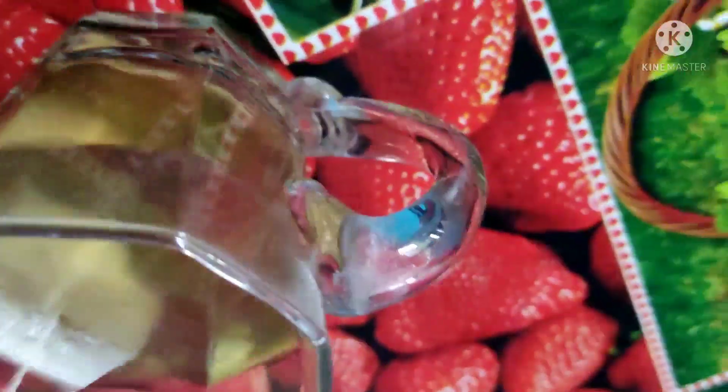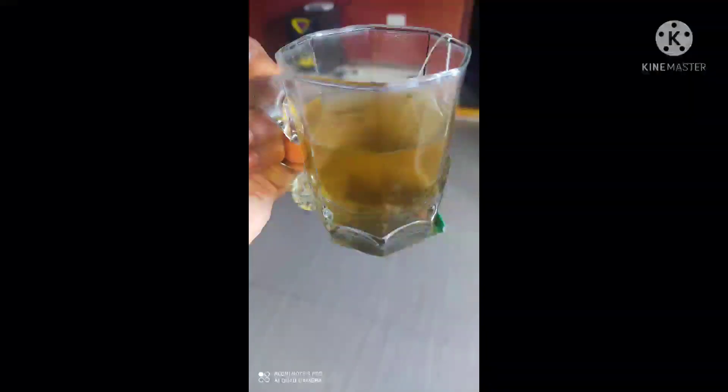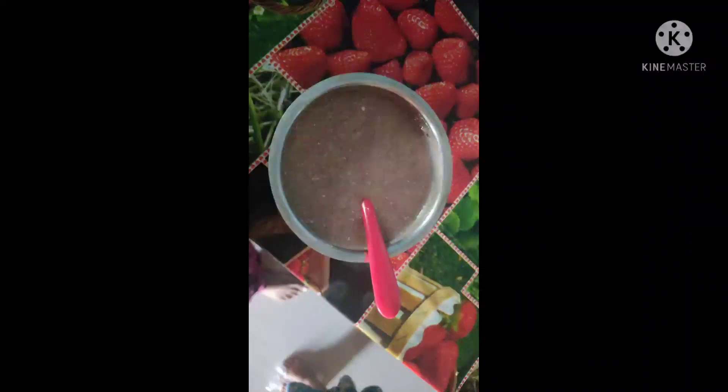I am going to start with green tea. I am going to make a green tea. I am going to finish this as well. I am going to make a brown tea.